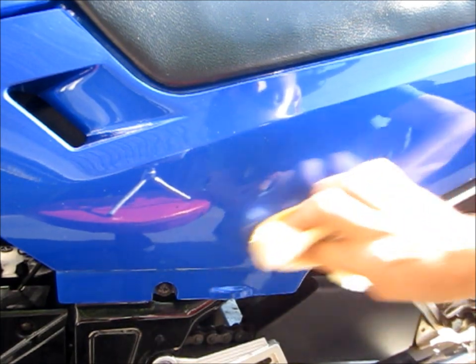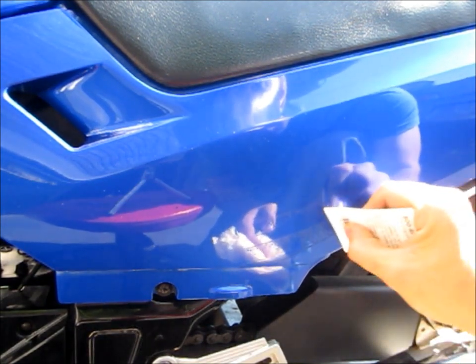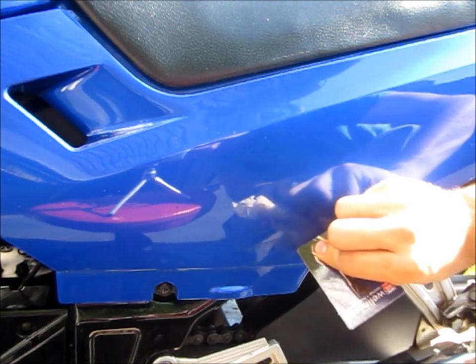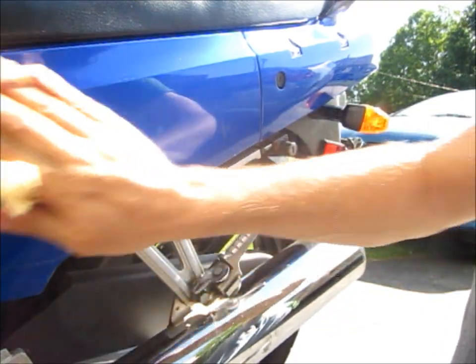If you do get any stubborn areas of adhesive, grab a credit card and just kind of lightly scrape it, and at the same time use your shop rag with your PB Blaster and kind of rotate until it comes off.